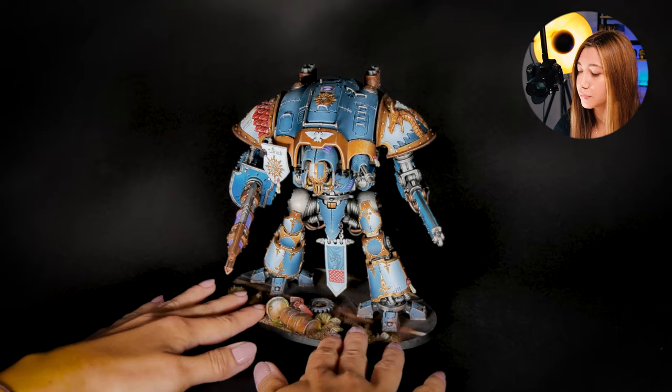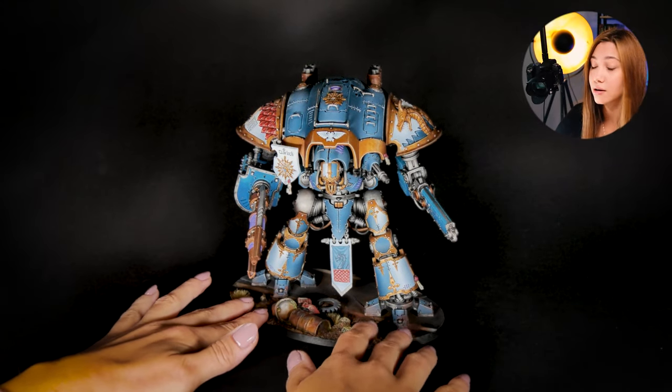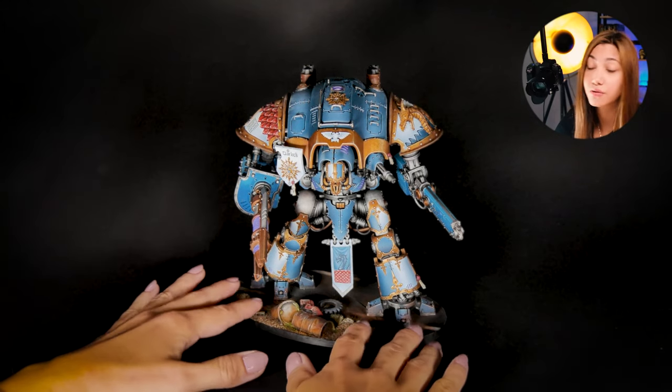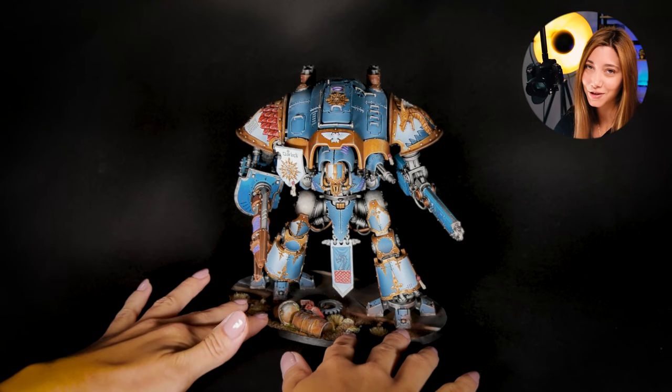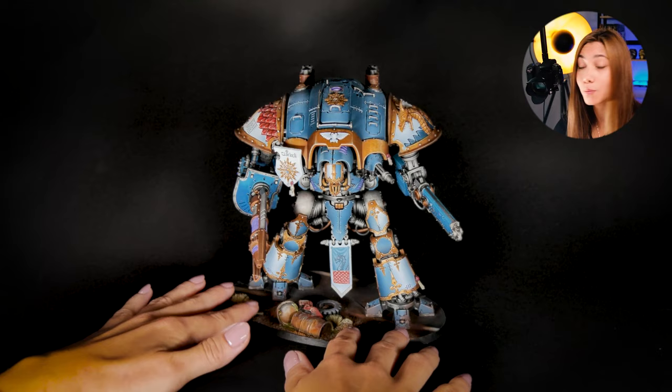This is a level 5 painted mini and as you see, this base actually belongs to us, to our company. So if you're interested in the base, you can go to our website www.denofimagination.com and you can order the base there or check the options.